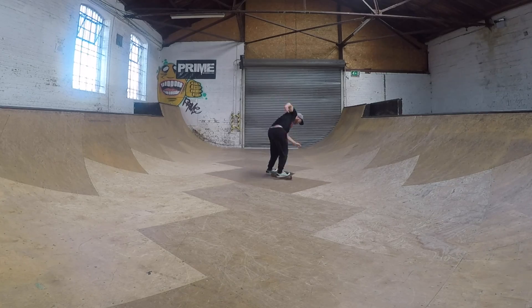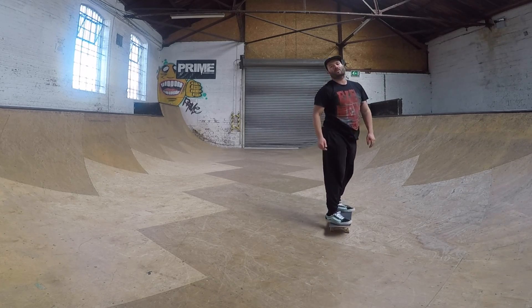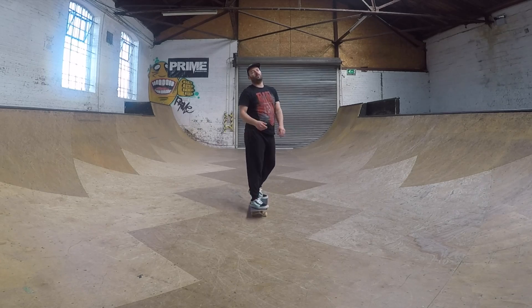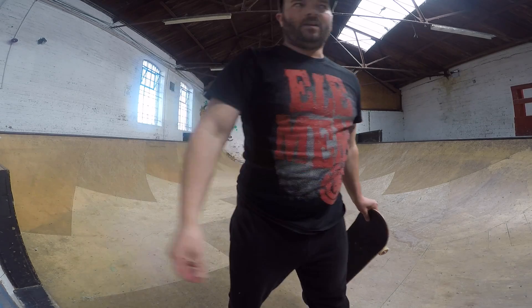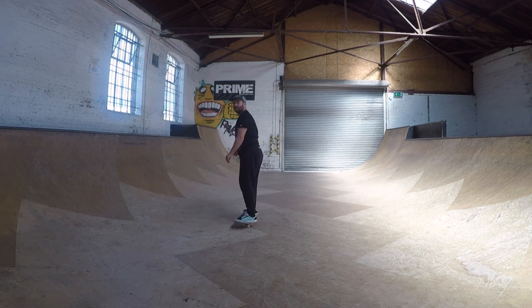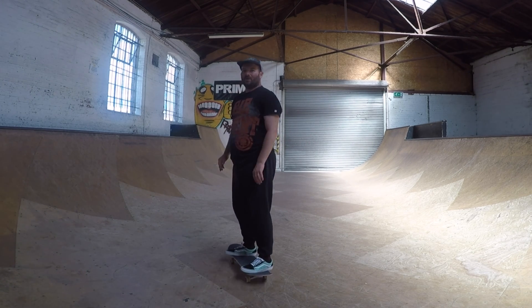I hope you enjoy this. I'm going to kick flip and heel-flip before I start. That was a really bad switch flip, I'm taking it.